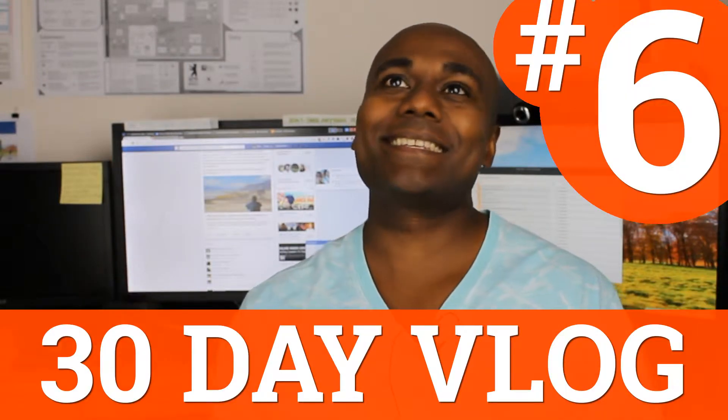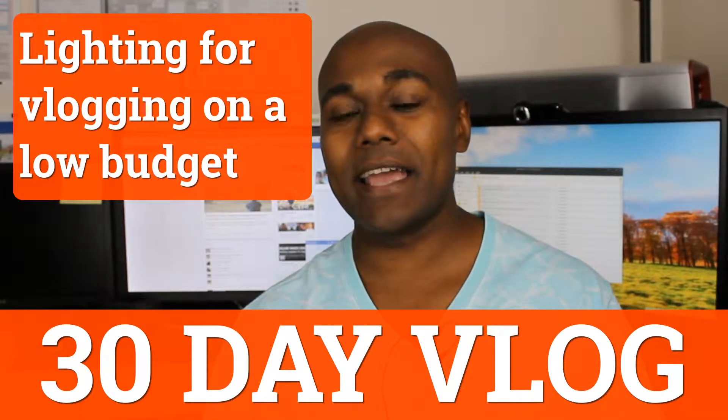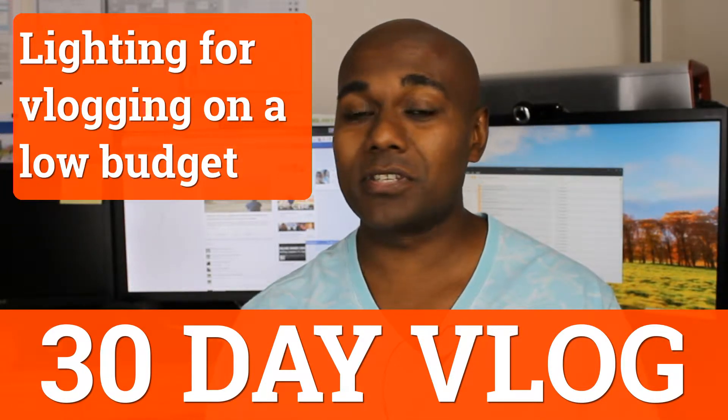Hey, what is up everyone, this is Peter and welcome to vlog number six. Today we're going to jump straight into talking about lighting and a couple of other bonus tips at the end.